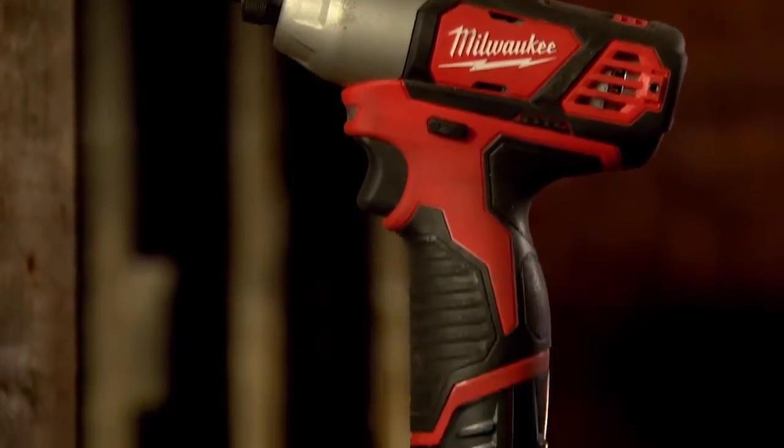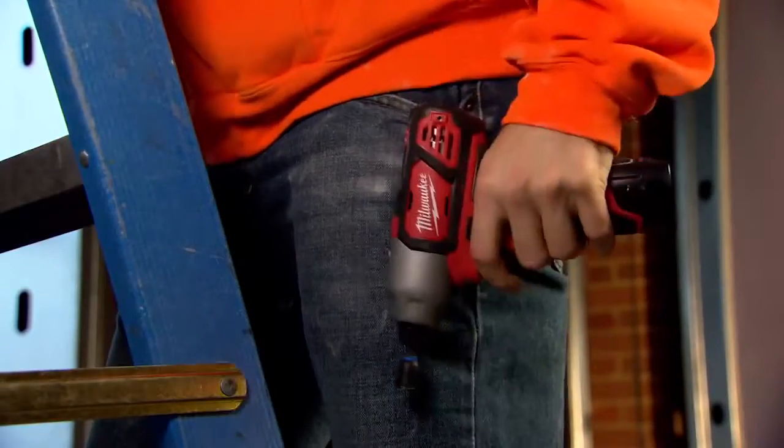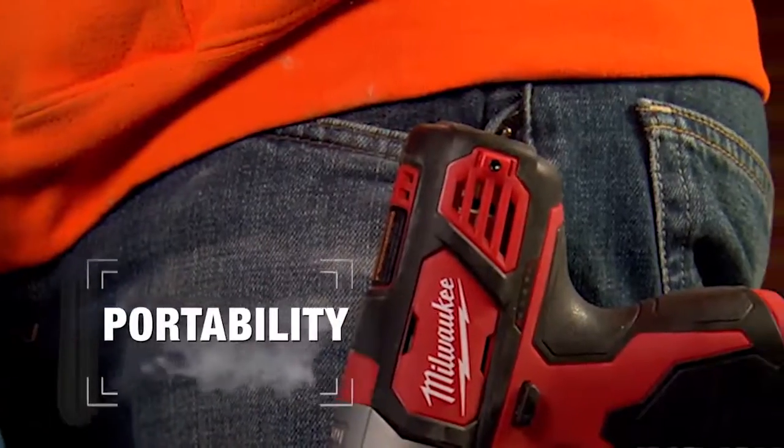Slim grip and improved ergonomics optimize comfort and control for all-day use, while a reversible belt clip provides tool belt portability.